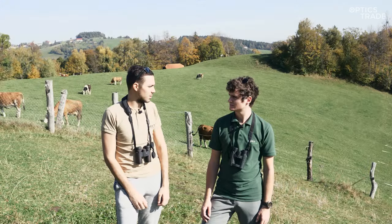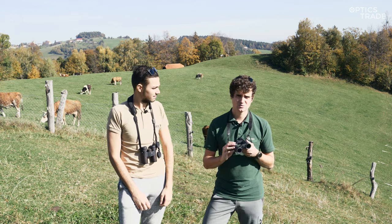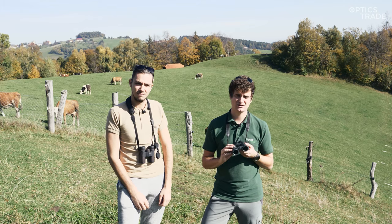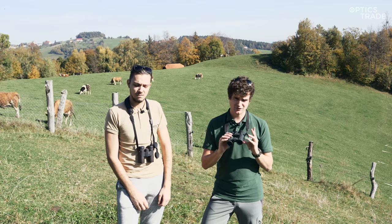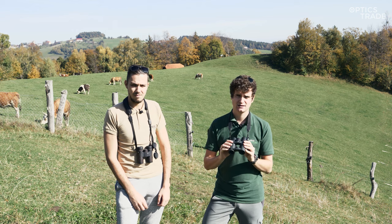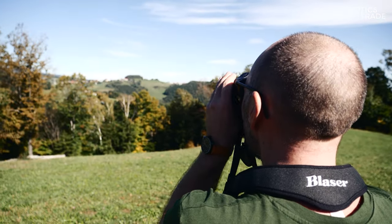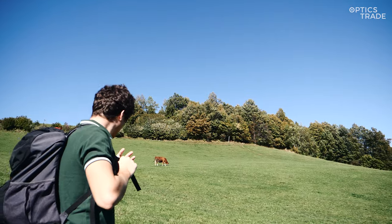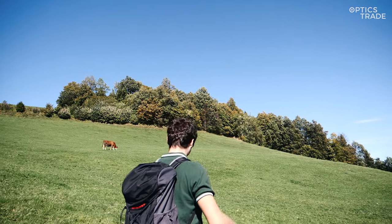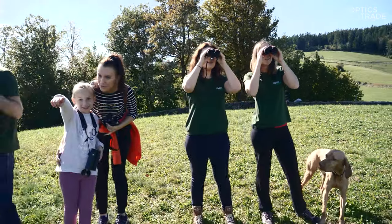Compact binoculars are commonly used by hikers, travelers, campers, and other nature enthusiasts. They are a great companion for longer tracks because of their compact size and lightweight. Because of that, you can also carry them strapped around your neck for longer and you can easily store them in a backpack. You can also tell that they are a great gift for your loved one or for a child, again because of their size.